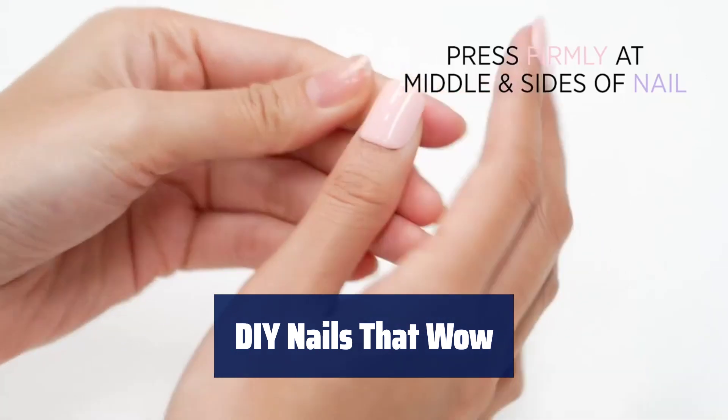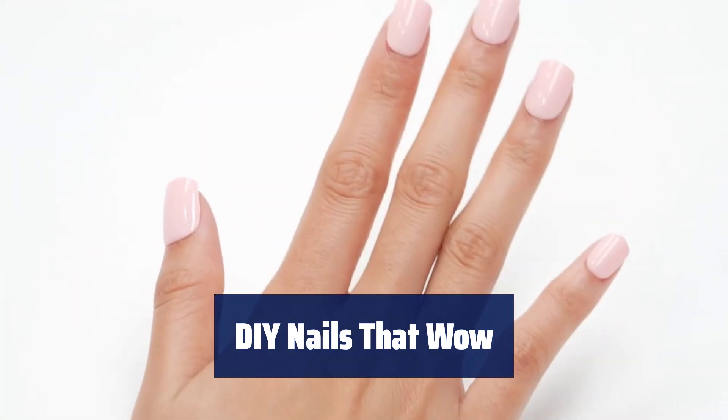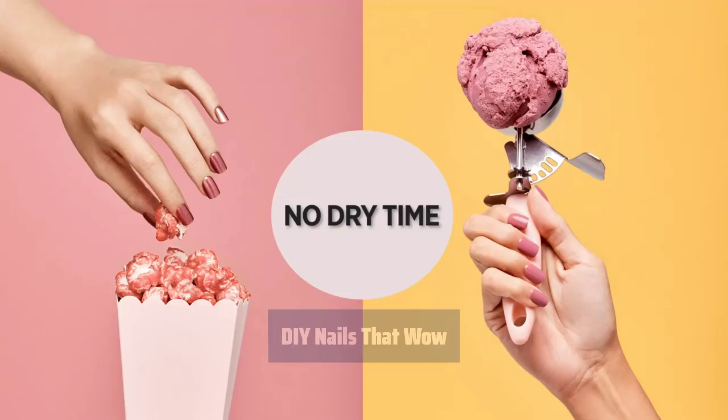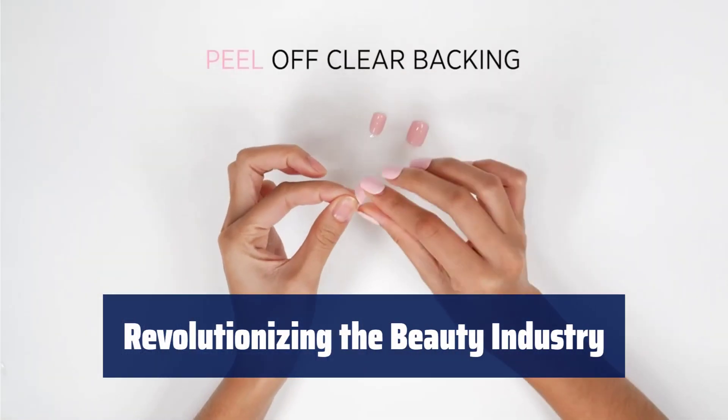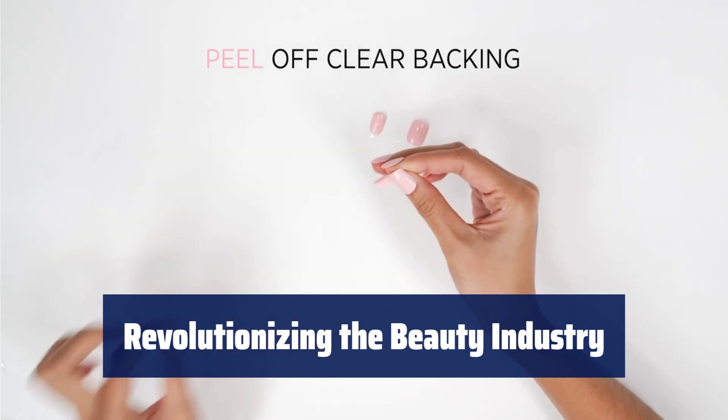With Impress, you can achieve stunning nails at home. From gel nails to custom accent designs, Impress has got you covered. Join the revolution with Impress Press-On Manicure. Get a salon-quality manicure in minutes with super-hold technology.